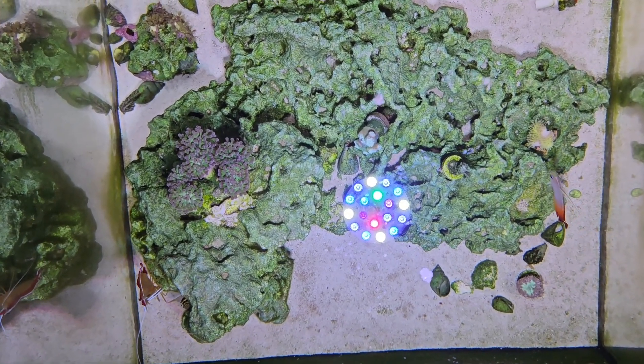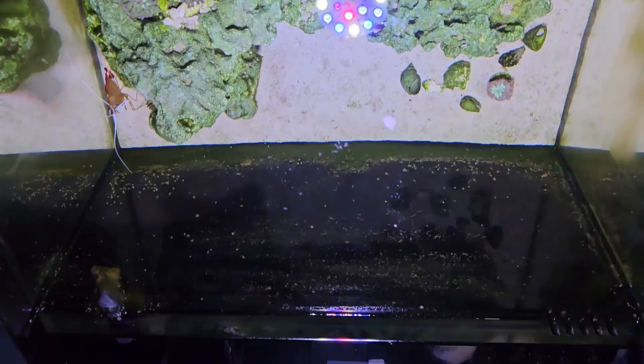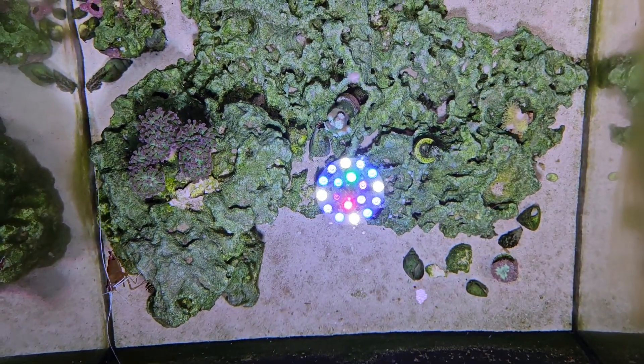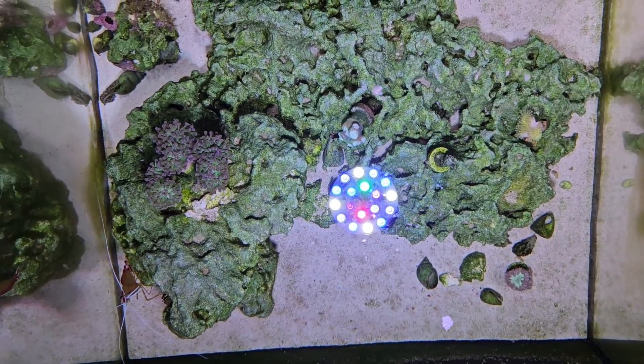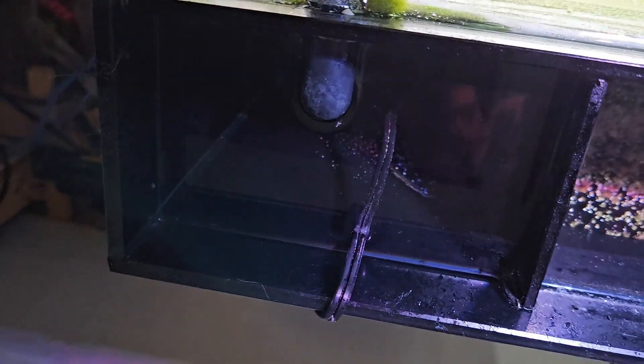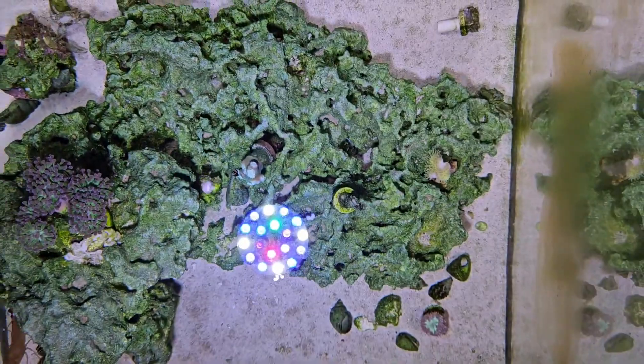I do about a 25% water change every week. This is a 20 gallon water box cube, so that's about five gallons a week. I also clean the glass, feed my corals about once a month, and once a year I clean out the back filter section. I change the floss out about once a week as well.